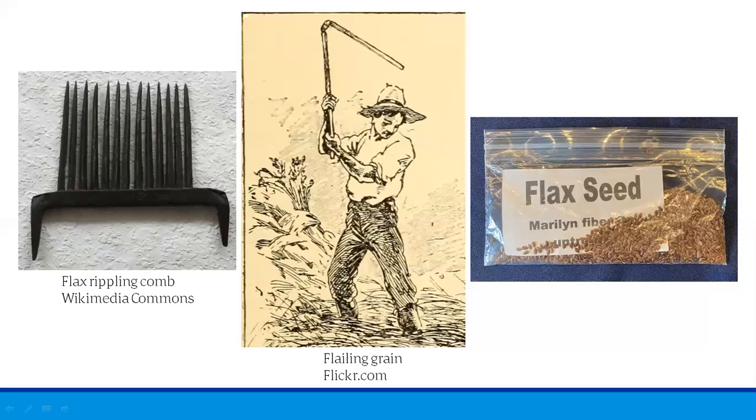Enough seeds would be saved for planting the next year. The remaining seeds would be taken to a mill to be pressed for flaxseed or linseed oil. The seed oil was used for paint, printer's ink, and to burn in oil lamps for light. The mashed seed pulp was used to add nutritional value to animal feed. Today, of course, we know flax seeds and their oil can also be used to supplement our human diets, and flaxseed oil is an excellent way to season cast iron pans.